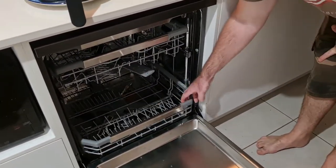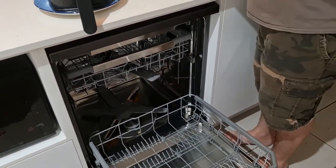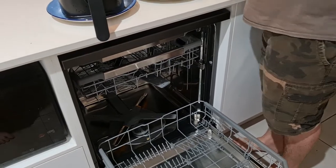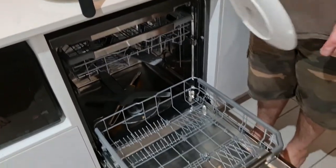When it finishes, the door will just open automatically. It doesn't dry immediately, but we find after a couple of hours it's pretty dry. It works really well.